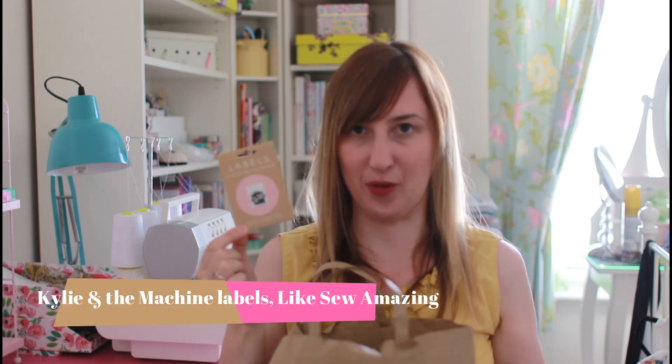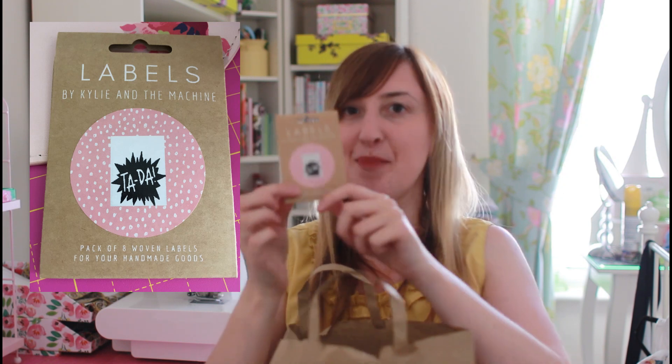Another sewing purchase for this outfit — when you look inside the shirt you will see one of these labels. They're the Tada labels — like Florence and the Machine but Kylie and the Machine! There were some which said 'this is the back' but I thought that was a bit shouty, so I went for the ones with a Tada, which I thought was quite cute. So that's everything ready for my shirt dress, hoping to start that one soon.